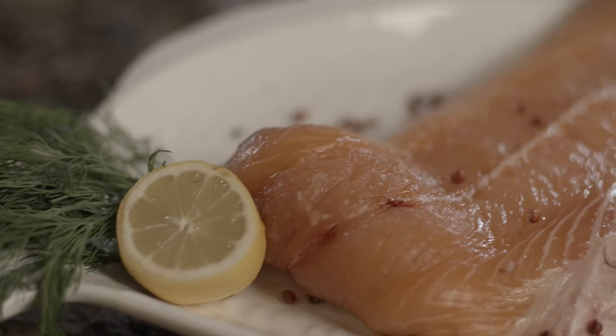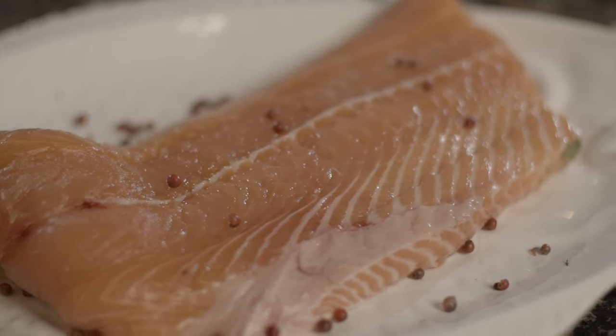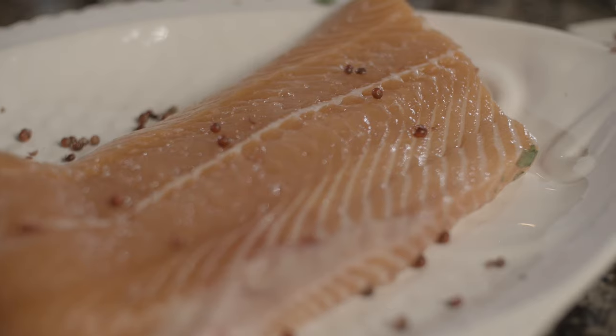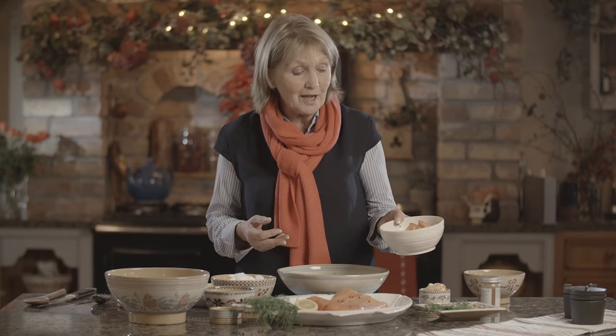Glenarm Organic Salmon — another of our wonderful products from Mid and East Antrim. We have a wonderful shoreline and this is the only salmon that's farmed in the Irish Sea. I'm going to use this to make a great tart, which will be ideal for Christmas — one that you can make the night before as a nice fish pie.